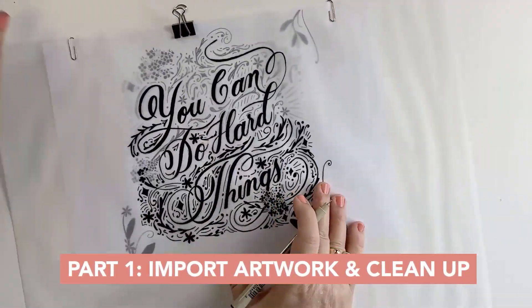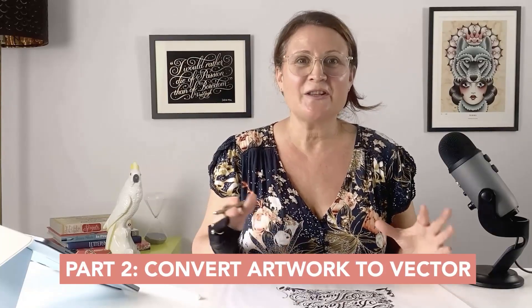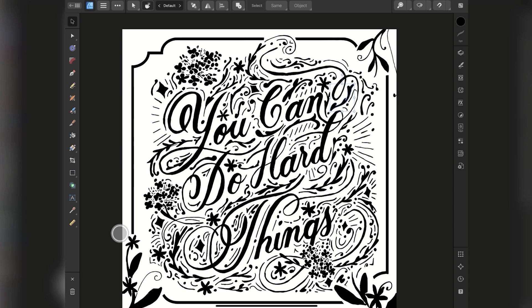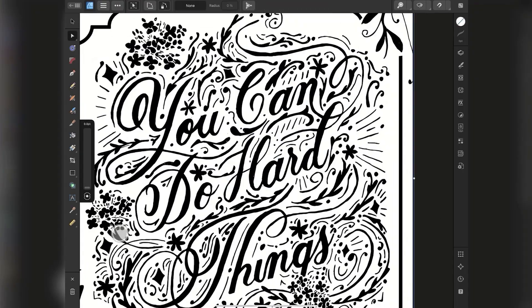This video is part one of a two-part series. First we'll import your hand-drawn lettering or illustrations into Procreate and I'll guide you through refining and cleaning them up. Then in the second video I'll show you the exact steps to convert your polished artwork into a vector format using a completely free auto-trace method, so your designs will be ready to use in apps like Affinity Designer, Linearity Curve, or Adobe Illustrator.